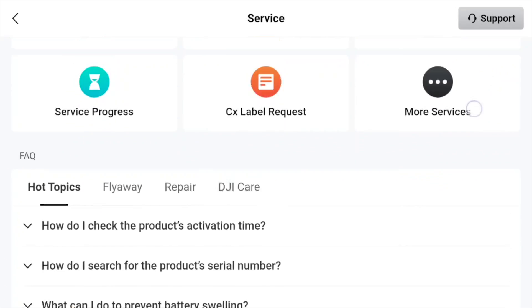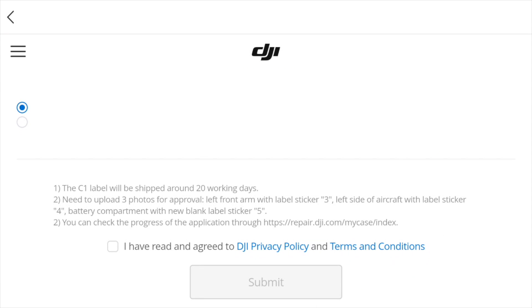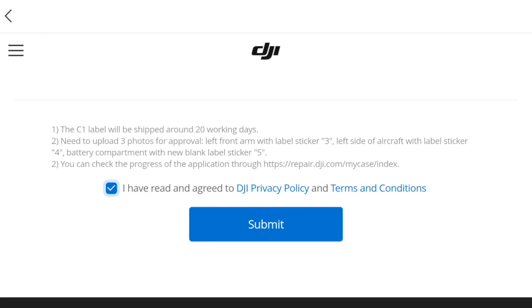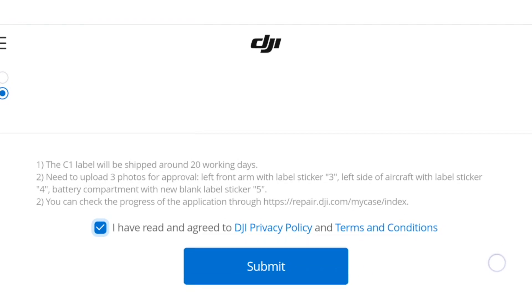We could probably make a separate video about all the stuff you can do from this section, but I'd highly encourage you to go in and explore that yourself. The reason we're here is to use this CX label request in the center. If I press that, it will do its thing. It pops up with my Mini 4 Pro and my delivery address, which you can modify. I don't know what these two options or numbers are referring to — I can't see the full picture here. It says the C1 label will be shipped within 20 working days. You need to upload three photos for approval: left front arm with the label sticker, left side of the aircraft with the label sticker, and battery compartment with the blank label sticker 5.